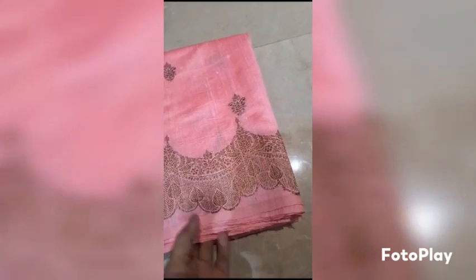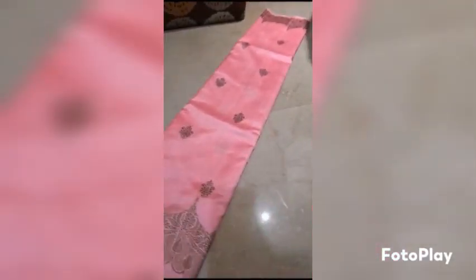Banarasi Pure Handloom Dupian Raw Silk Saree, Silk marked certified. The beautiful saree in baby pink, scallop pattern weaved. The beautiful pallu — and this comes the blouse. This is the combination.